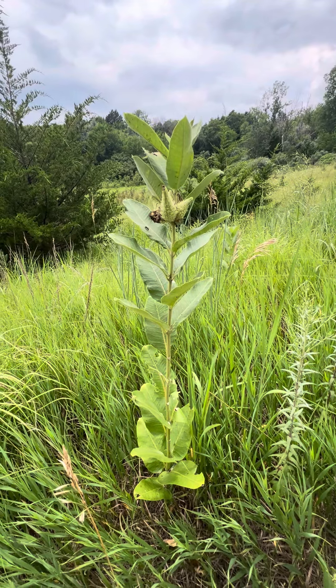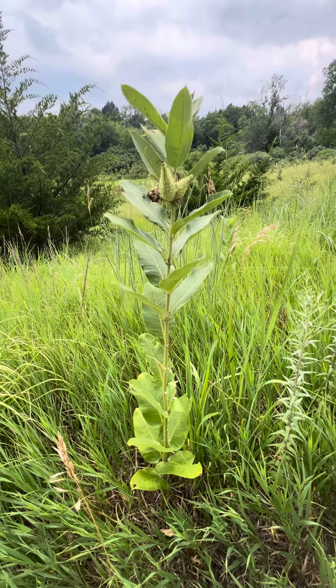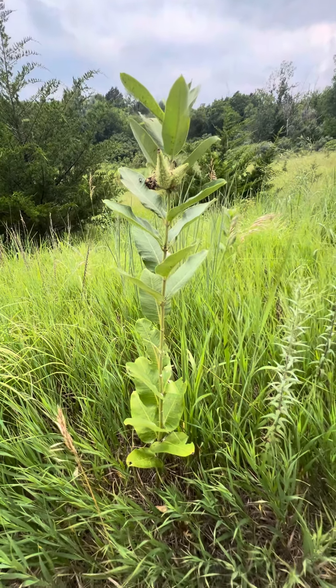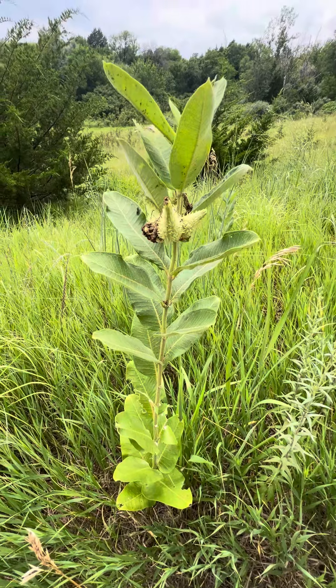Here's our common milkweed. This is one of our most important native prairie plants out on the prairie. It has beautiful, showy flowers in early summer and late spring.